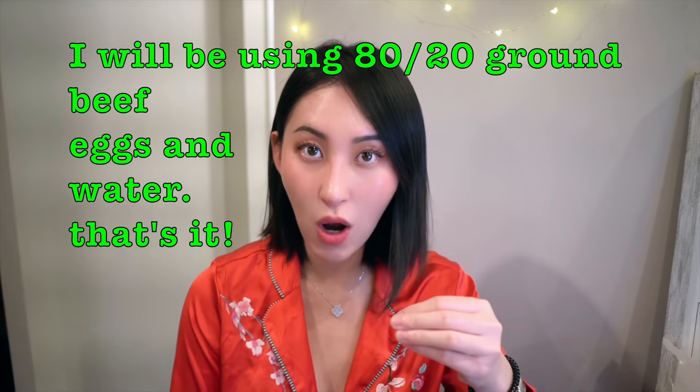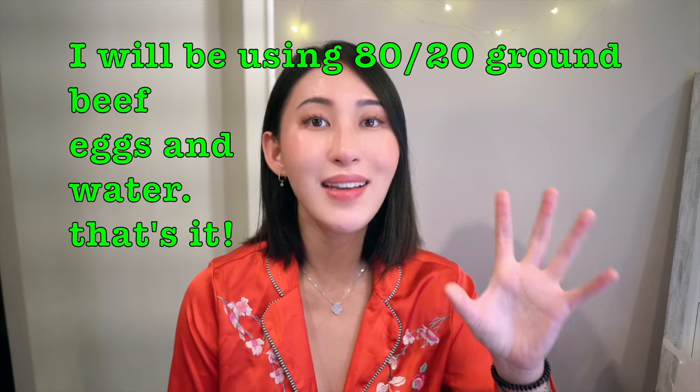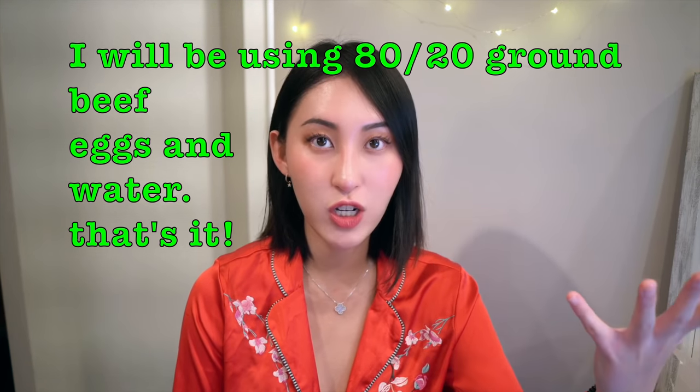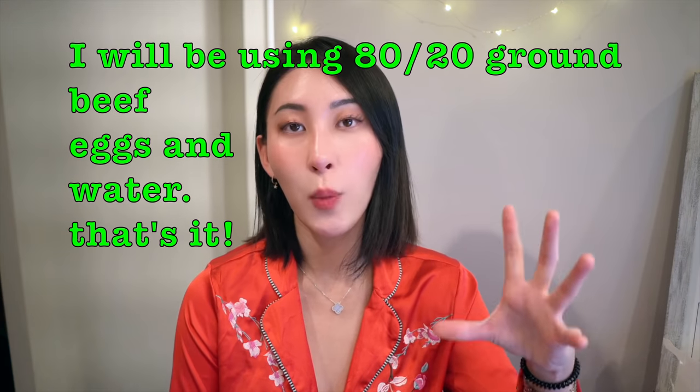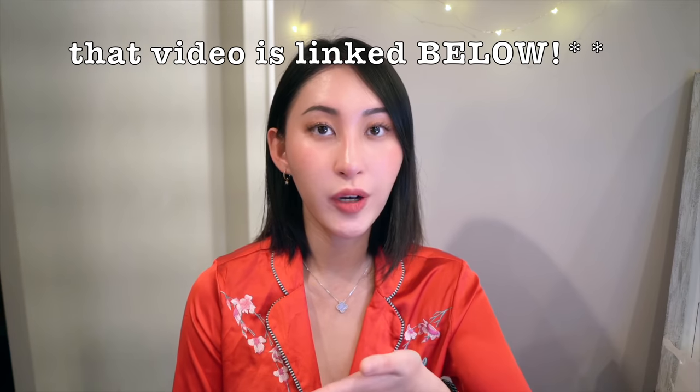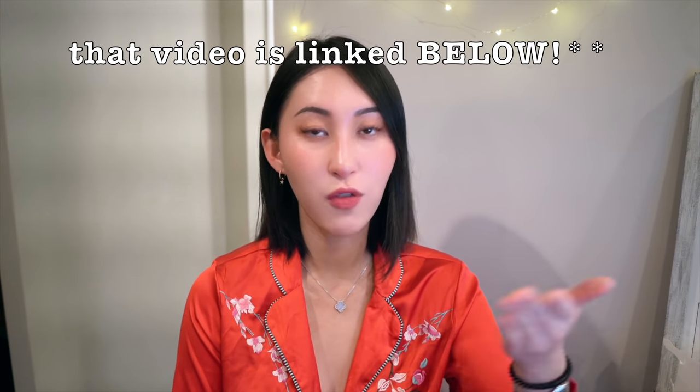And for the egg drop part, you're going to be needing eggs. My favorite is Vital Farms — that's what I have in the fridge. So I hope you guys can watch this whole video, and if you're interested in my mom's technique, which is obviously very valuable to watch, you can watch at the very end. I'll include that whole video where my mom cooks for all of you guys.